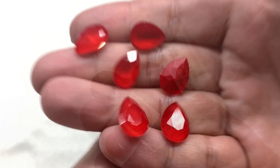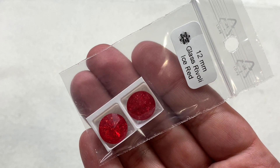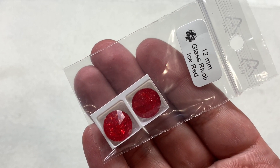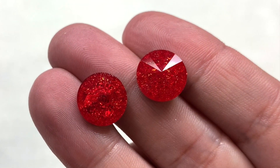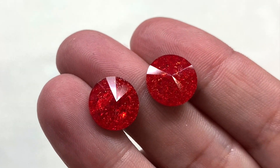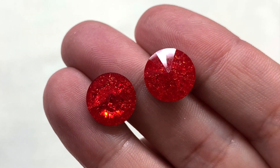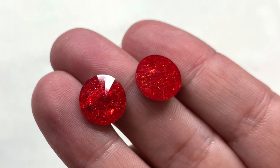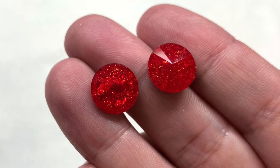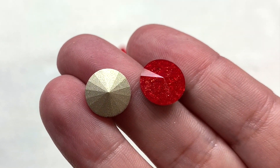Up next is a bag containing two glass rivolis in Iced Red in the 12 millimeter size. These are so fun — I haven't seen this type of crystal rivoli before. It has sort of a galaxy effect or a sparkly look inside and still has a lot of inner fire from the metallic backing, with beautiful facets as well.